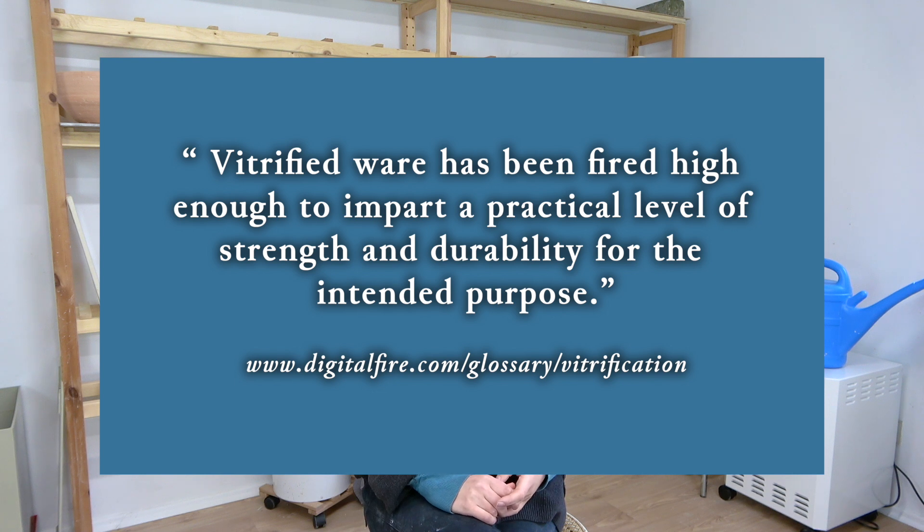But none of these things matter if your pottery is not vitrified. So what does vitrification mean? Digitalfire.com says it best: vitrified ware has been fired to a high enough temperature to impart a practical level of strength and durability for the intended purpose. In simple terms, that means your clay has been fired high enough to be practically watertight. This is the point where your clay has achieved the desired amount of porosity. Your ceramic does not technically need to be at 0% porosity to be considered vitrified — it all depends on your clay and your pottery's intended use.